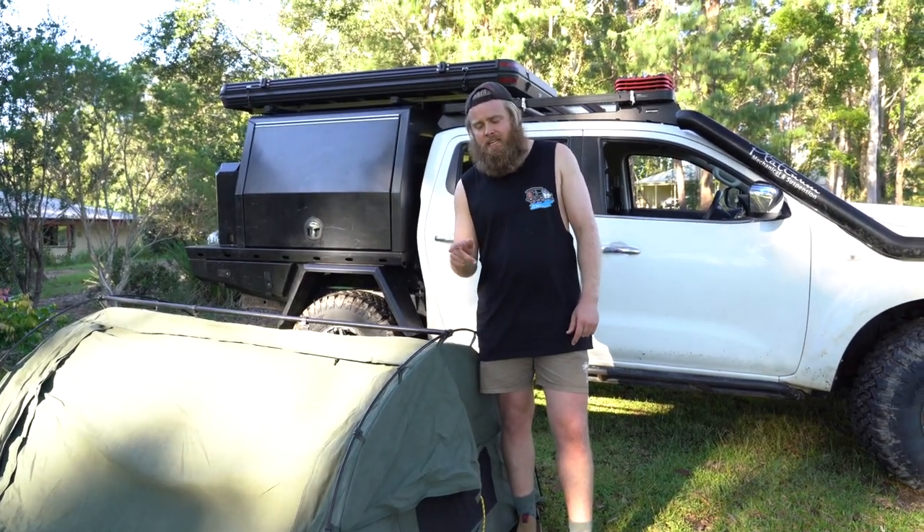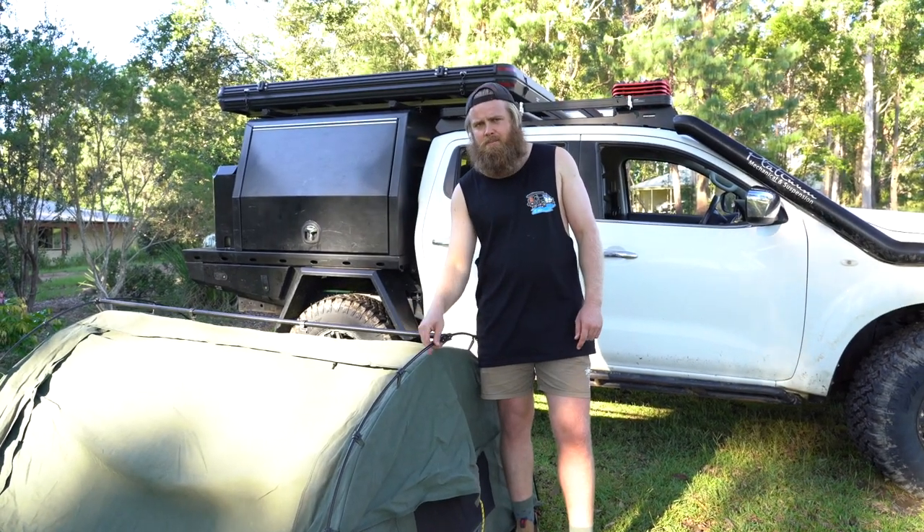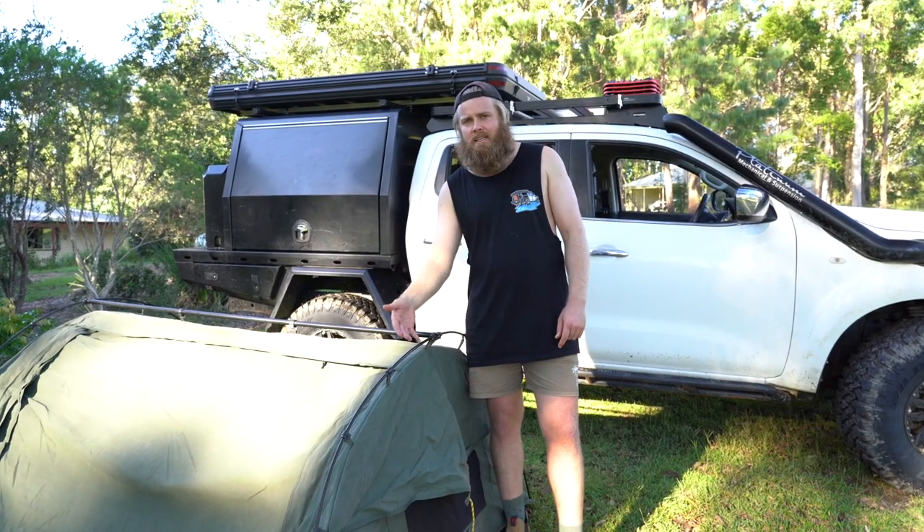One good thing I will say about Crashpad is you can jump on their website and buy a new pole for about $10 or $15, which is great compared to other companies where it can be quite hard to get a replacement pole.